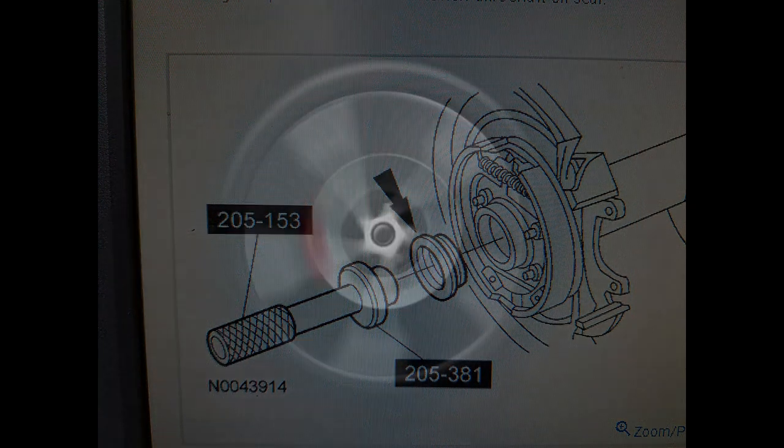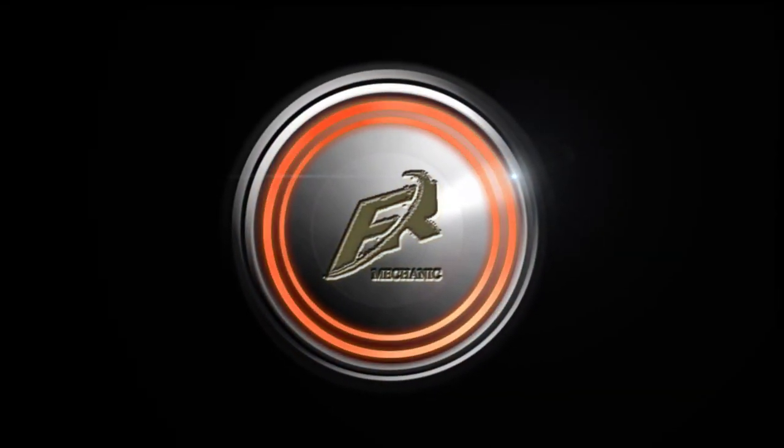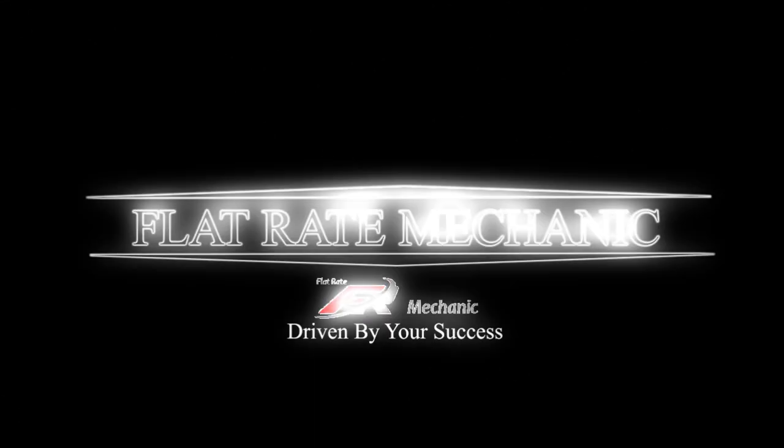Thanks for watching. Be sure to hit the thumbs up button if it was helpful and subscribe to the Flywheel Mechanic channel. Thanks for watching — until next time.